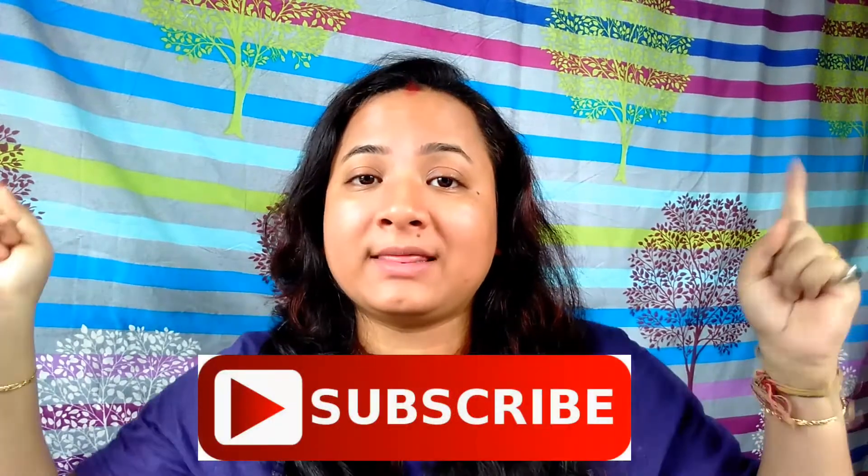Hello, my dream team! I'm Brincy and welcome back to my channel, Angst Cat Buddy. If you are a new viewer, don't forget to hit the subscribe button down below for more interesting and lovely videos. Today I am back with another hair mask recipe.